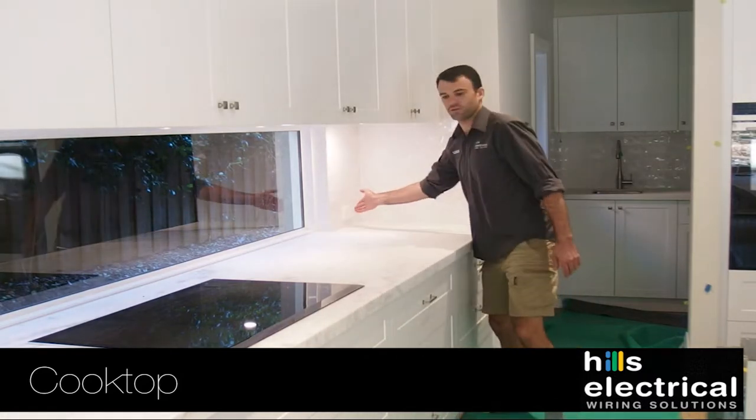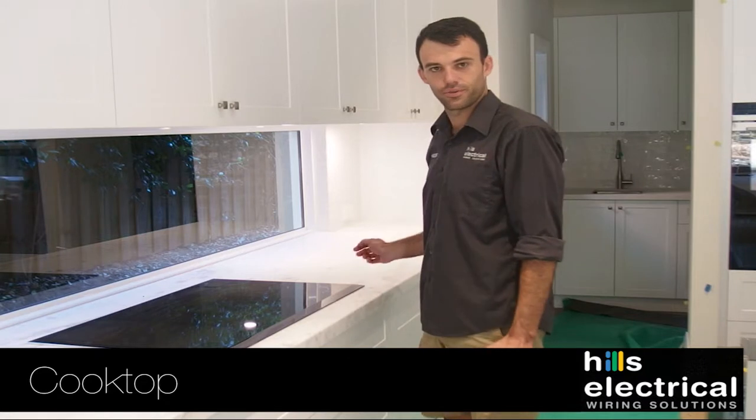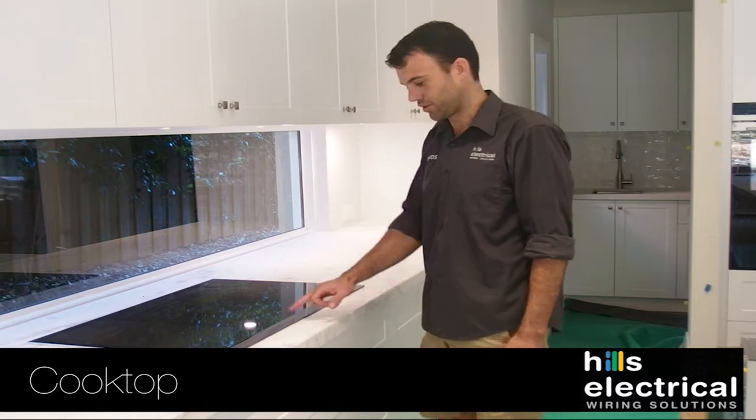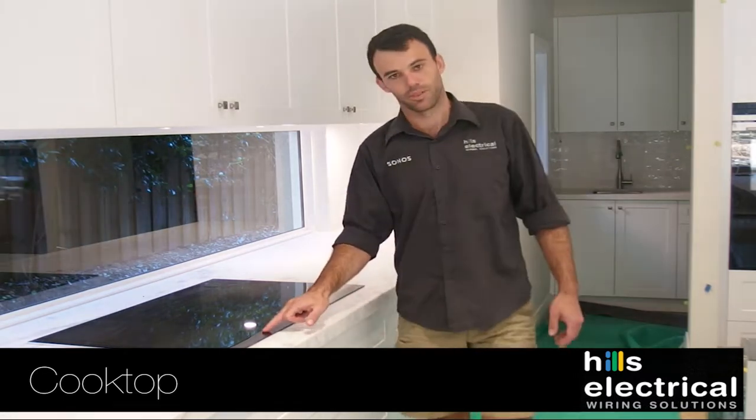Often cleaners and children turn the isolation switch off, and then when you go to turn it on it won't work. So just reset it — turn it back on and press the on button.